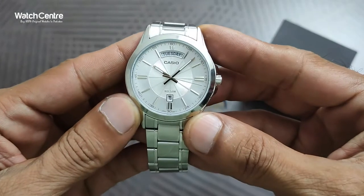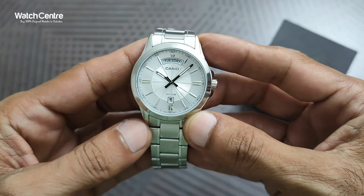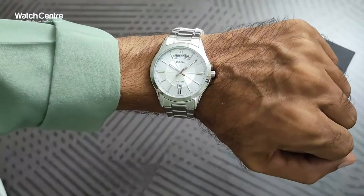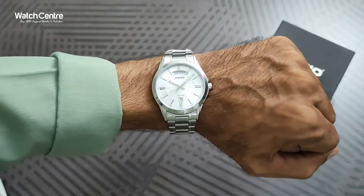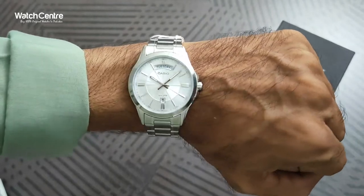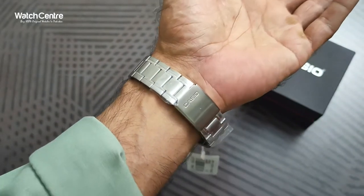We will try this watch on the wrist and also check the weight in grams, dial diameter, and thickness. As you can see the watch looks pretty attractive on the wrist — it's in complete silver, so it's an ideal gift for Father's Day or an anniversary. It's a very decent gift watch for such occasions.